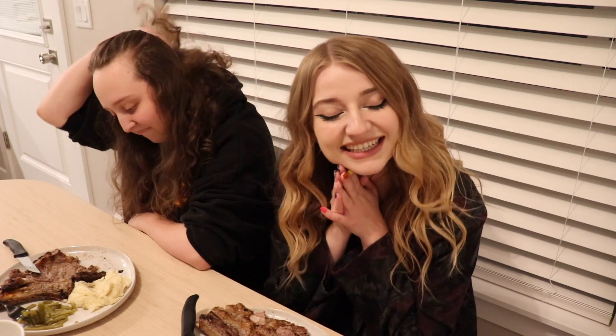All right guys, this has been Cooking with Kat. Be sure to subscribe to my channel — I put out two videos every week and I will see you guys in the next one.